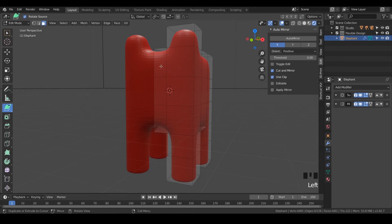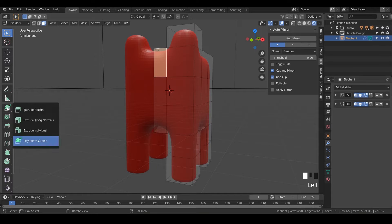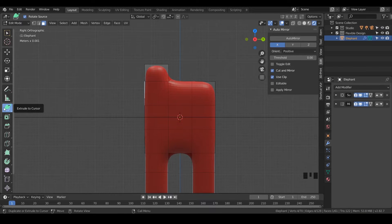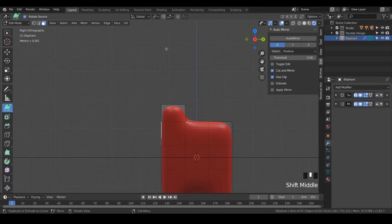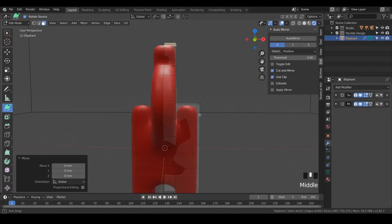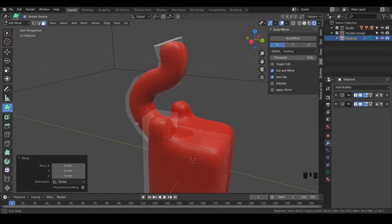Let's grab this face right here — notice it's not letting me click on it, so we need to switch back to our selection tool and select it. Now we can use Extrude to Cursor. Go to side view with three on the numpad — we're going to make a trunk, keeping our 45-degree rule in mind. Make sure you still have Extrude to Cursor selected. We're going to make an S-shape starting from the bottom, so just start really low and click multiple times to build the curve. That's an easy way to do a really curvy trunk.